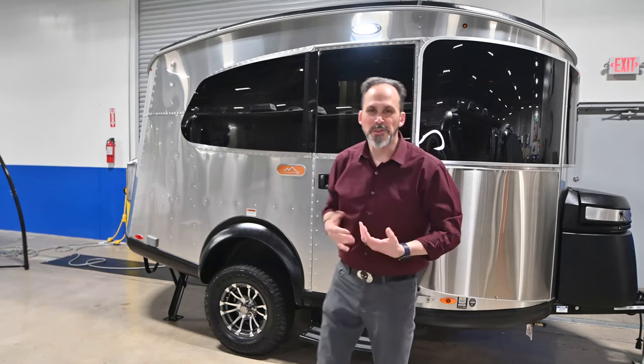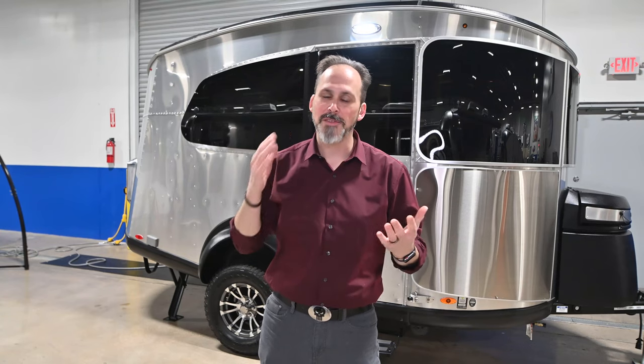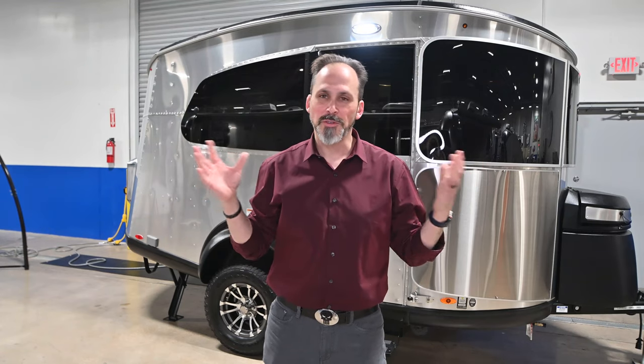That's it — the 2020 Basecamp X here at Airstream DFW. I know it's a small trailer, but if you don't want a small trailer, don't let that stop you from coming out. We have everything here from 16 to 33 foot. We're inside a 45,000 square foot showroom — there's no reason to go outside and look at trailers on hot asphalt. Come to Airstream DFW and see us.